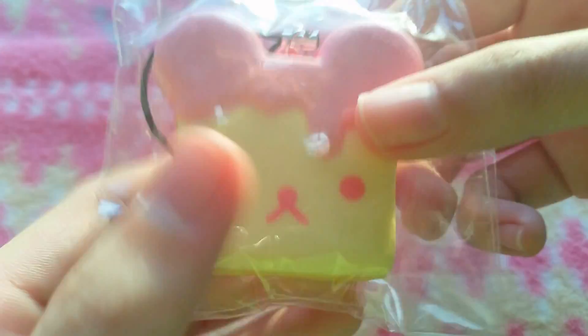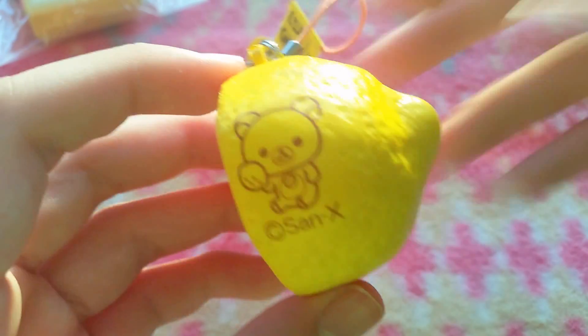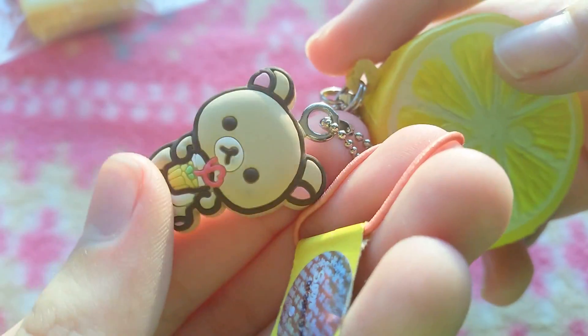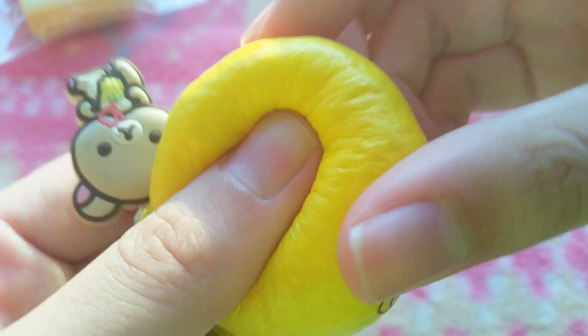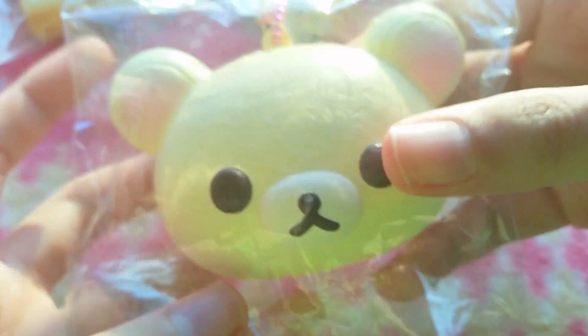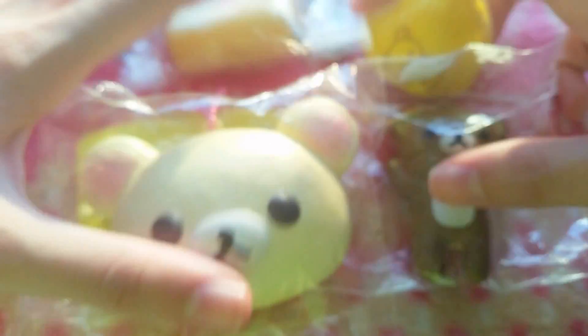Then I have some Willakuma squishies. I have this toast, and I have this Calcoma lemon — it has the Calcoma rubber tag and the sticker tag, and it's super soft. I have this Calcoma head, and then I have this Willakuma mascot. So those are my Willakuma squishies.